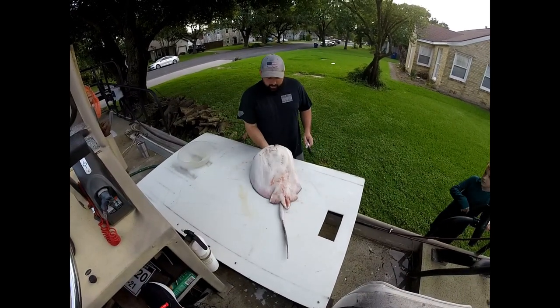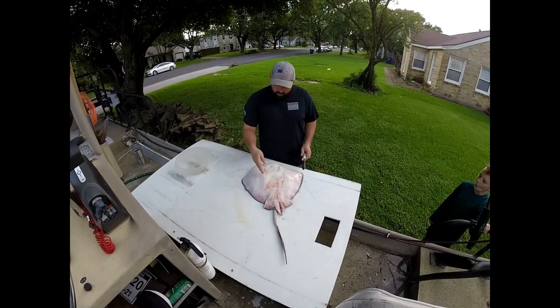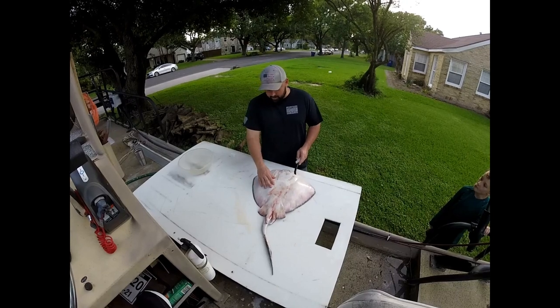You do it similar to a flounder. Stingrays don't have bones — they have cartilage in their wings. You have to be careful when you cut them because you don't want to cut through the cartilage. But you do want to get down to where the cartilage is, and then fillet it out as you would a flounder.